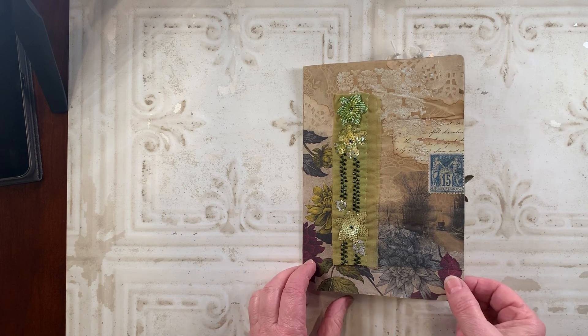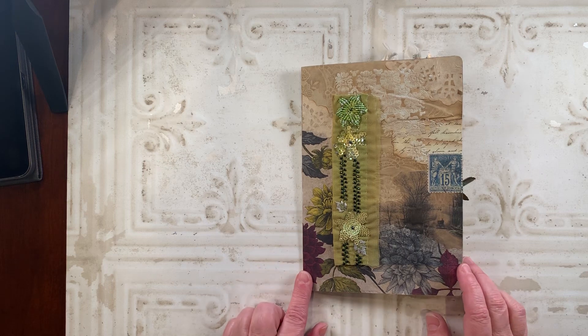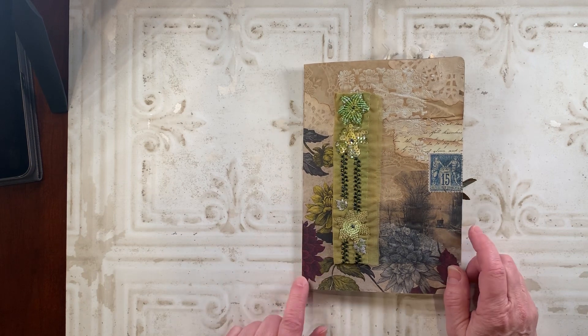She asked that we take a sheet of paper, fold it in half, and create four sides, which is what I did. I purchased a piece of coffee-dyed paper from Rachel at Roxy Creations, and that's what I started with on this project.